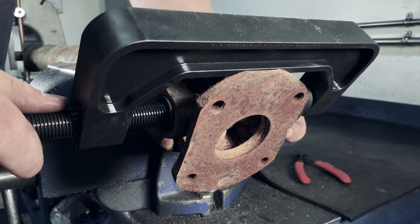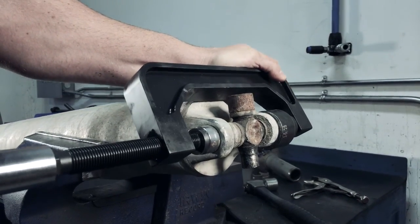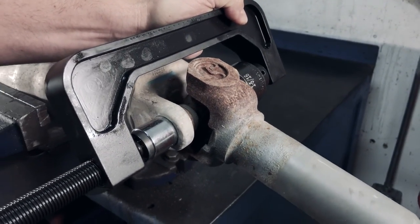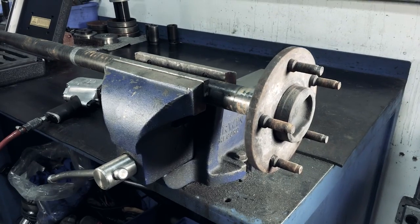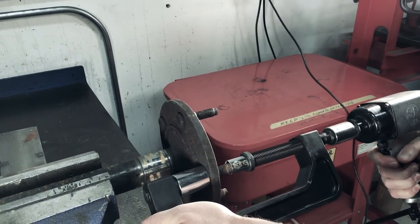Manufactured from high-grade steel for strength and durability, the C-Frame can tackle nearly any job with up to 2.5-ton capacity. Each of the components are machined from hardened, self-lubricated steel to help prevent galling and to ensure long life.